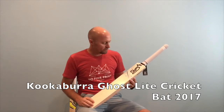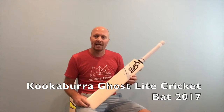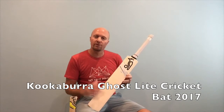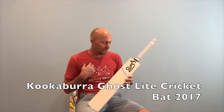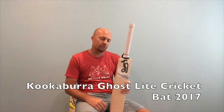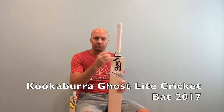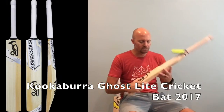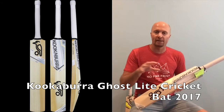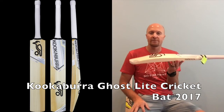In today's video review we're talking about the Kookaburra Ghost 2017 light cricket bat. This isn't to be confused with the Kahuna light — the difference being that with the Kahuna light they take some of the edge off at the shoulder to reduce the weight. This one, the Ghost, is a thicker, chunkier bat overall. It's got a 40mm edge, and what they've done with the light version is they've just shaved it down to a regular-sized cricket bat.